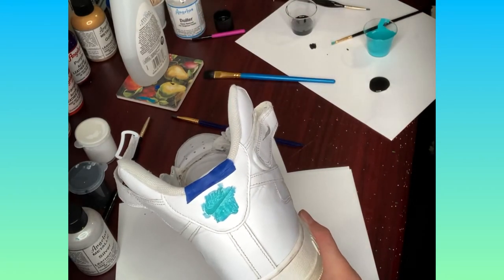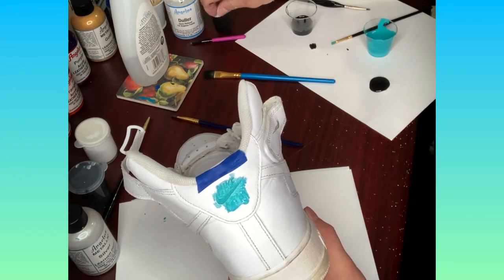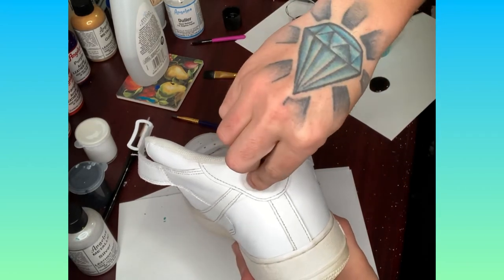Your first instinct is to start swiping the cotton ball back and forth, but to absorb it more efficiently without having to clean the smear for a long time, all you have to do is hold it down for a couple seconds on top of the logo.